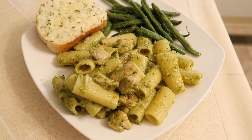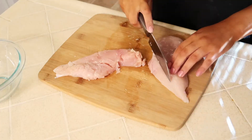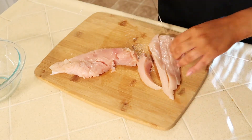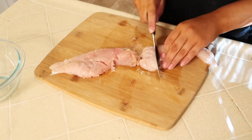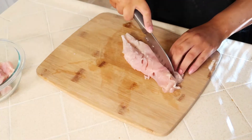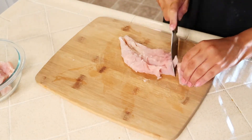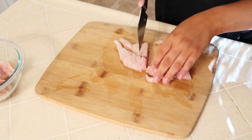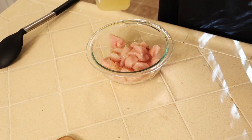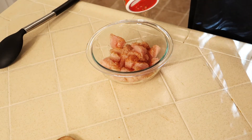The next dinner I'm going to show you is some pesto pasta with some rigatoni noodles. I'm going to start off with my chicken — I just butterflied them in half and now I'm going to cut them up into about one inch bite-sized pieces. To season the chicken I just use a little bit of oil, some cajun seasoning, and some garlic and herb seasoning.